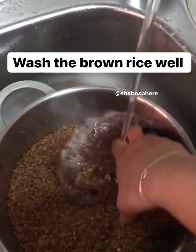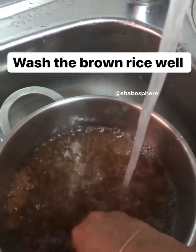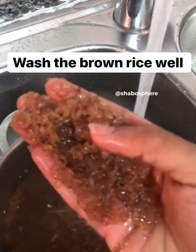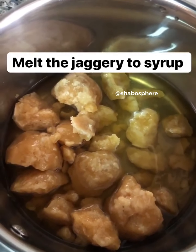You need cashews, peanuts, jaggery, coconut, and rice. First step is to wash the rice really well. Next you need to melt the jaggery to a syrup — wash the jaggery, add in a little water, and boil them up to a syrup.